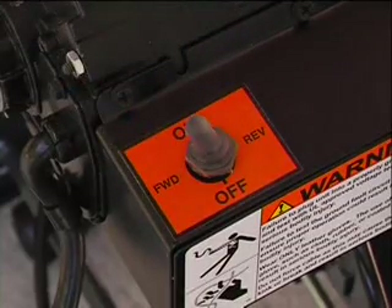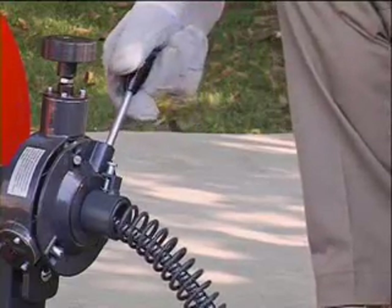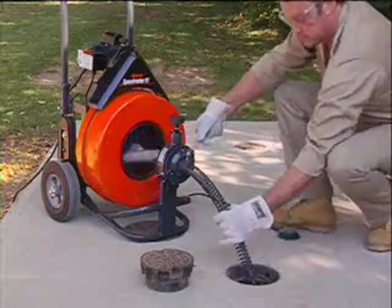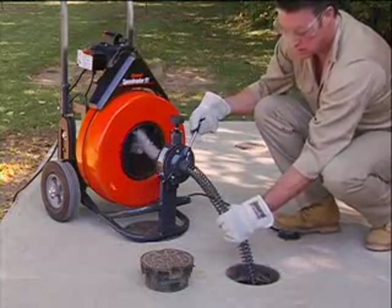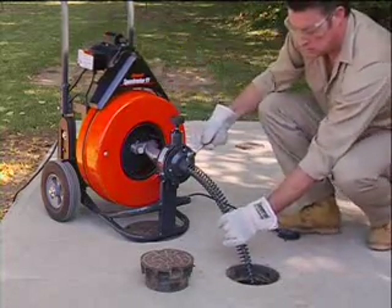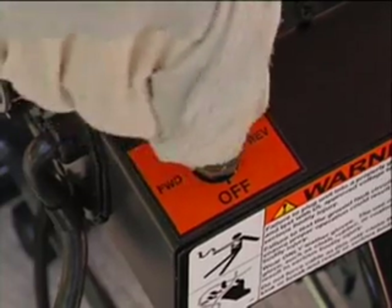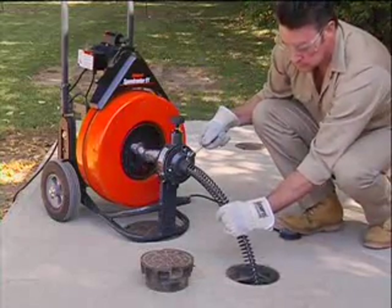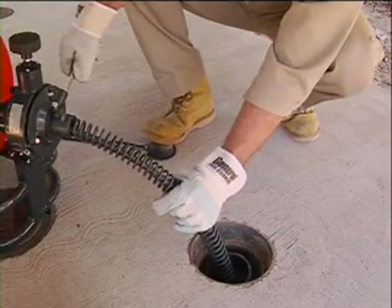Always keep the motor switch in the forward position, whether you are feeding cable into the drain or pulling it out. Use reverse only to release the cable if it gets stuck. If the cable gets stuck, switch the motor to reverse and, with gloved hands on the guide tube, run the machine while pulling up on the cable. Do not run the machine in reverse for more than a few seconds at a time, as this can damage the cable. If your machine is equipped with a momentary contact reverse switch, you must hold the switch while running the motor in reverse. When the cable pulls free, put the motor switch back to forward, and continue slowly working the cable into the line until the drain is clear.